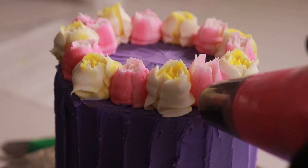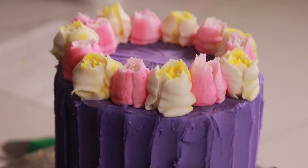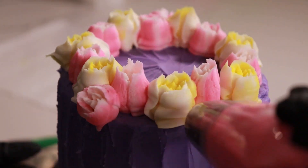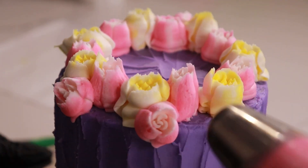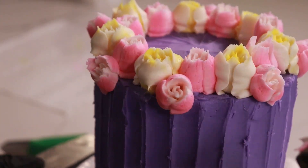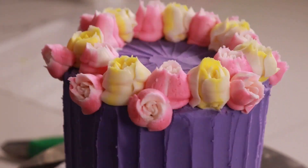Now we're just gonna put some flowers along the border right here at the edge, and it's really gonna change the way that the cake looks. We're sort of creating a crown.